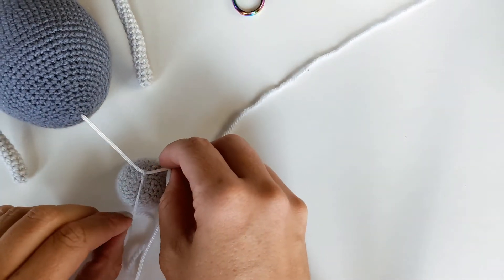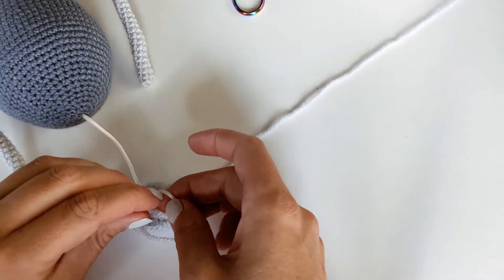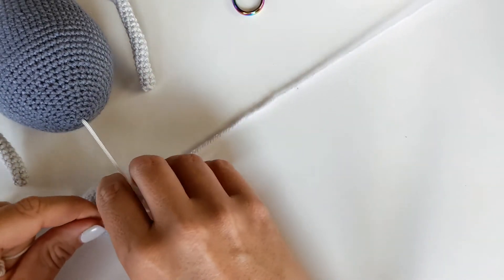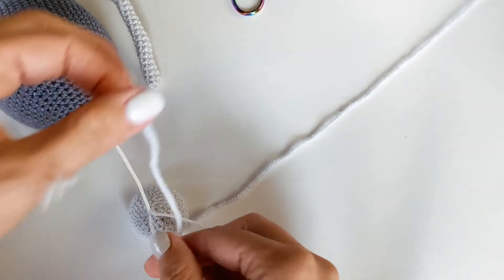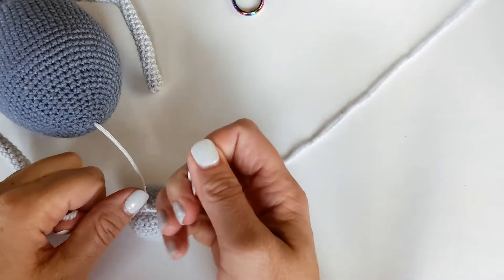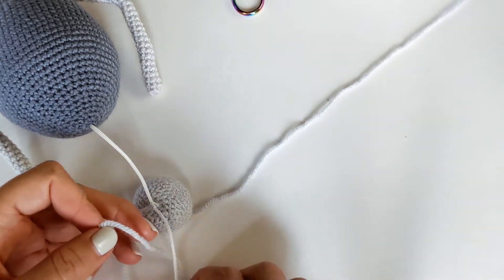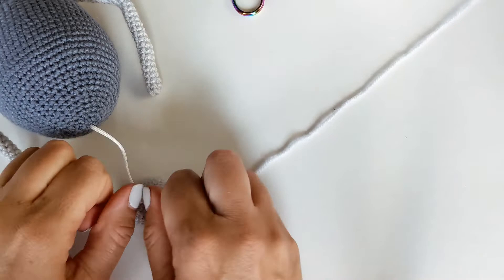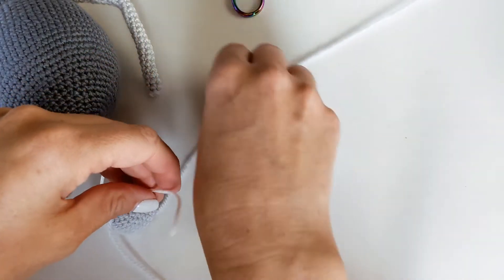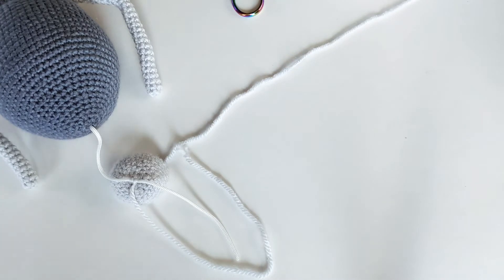So I'm just going to make a couple knots here to get it nice and secure. And then what we're going to do is a magic knot. The magic knot I often use when I'm running out of yarn, or sometimes I might use it if I'm changing colors and I'm being lazy. It's a really cool trick especially when you've run out of yarn to do a pretty low profile knot.